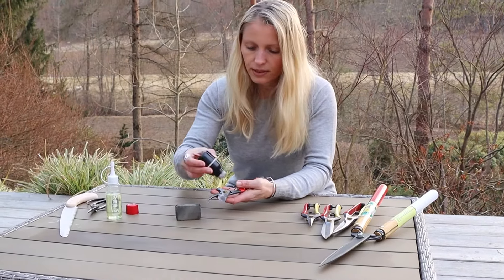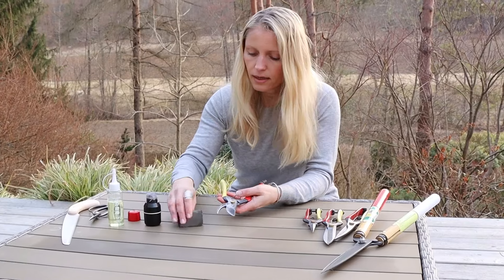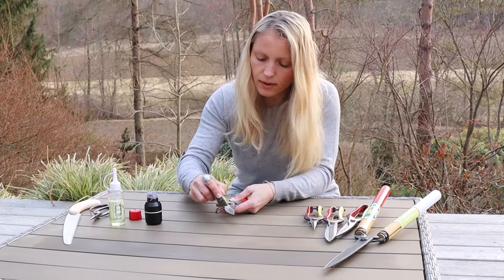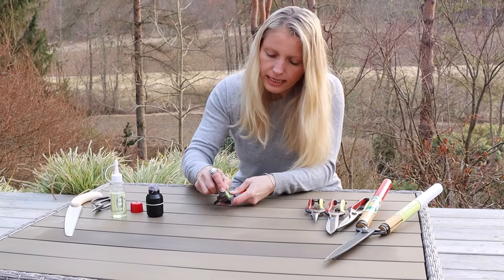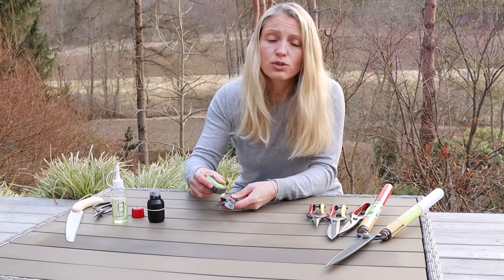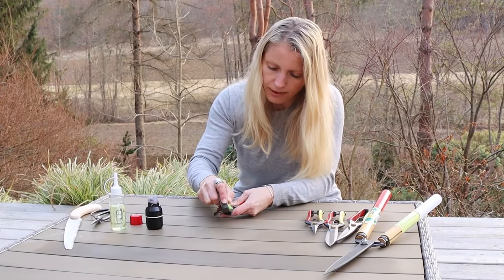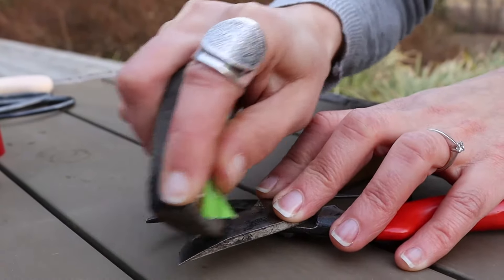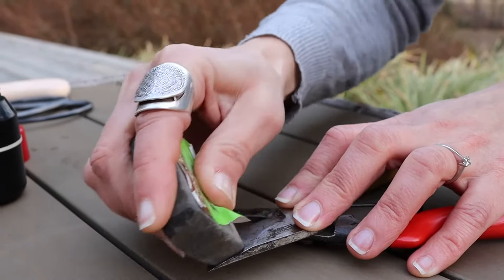First I am going to apply some of this camellia seed oil onto the blade — you can see it comes out easily. Then I am just using this pad and going along the steel blade here, and you can see this removes the dirt easily. Instead of oil, you can also use water, but I personally do not like using water on the blades because they may rust from water, so I always keep them far away from it. Some patches may need a little bit more scrubbing.